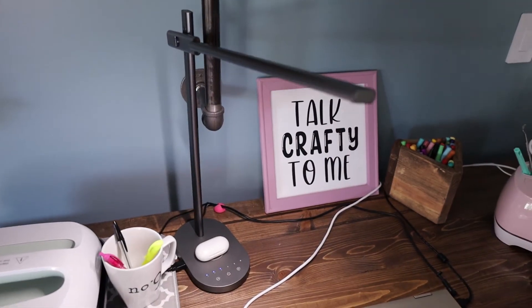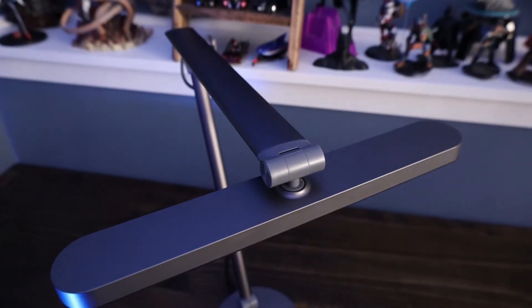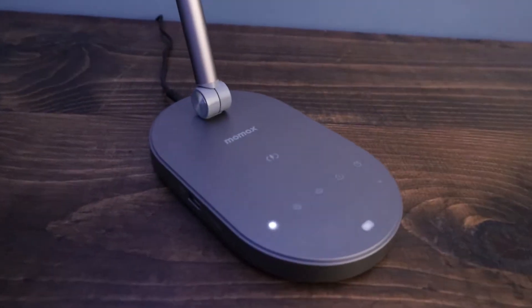Several weeks ago I reviewed a MoMAX desk lamp that was an LED desk lamp with wireless charging. I was very impressed with the MoMAX lamp. They reached out to me and let me know they have a new version. This is the MoMAX QLED2 desk lamp with integrated fast wireless charging.